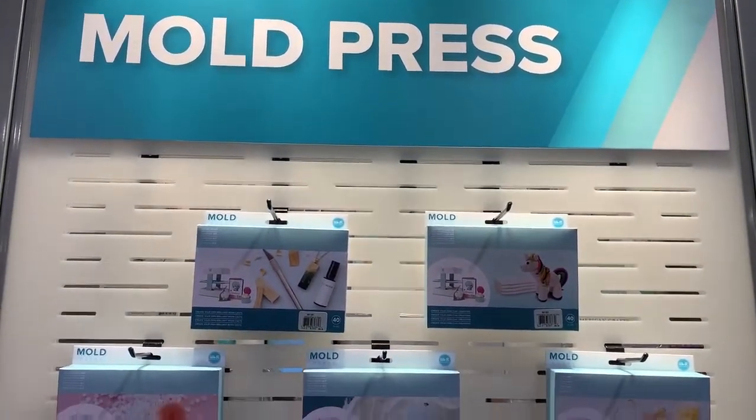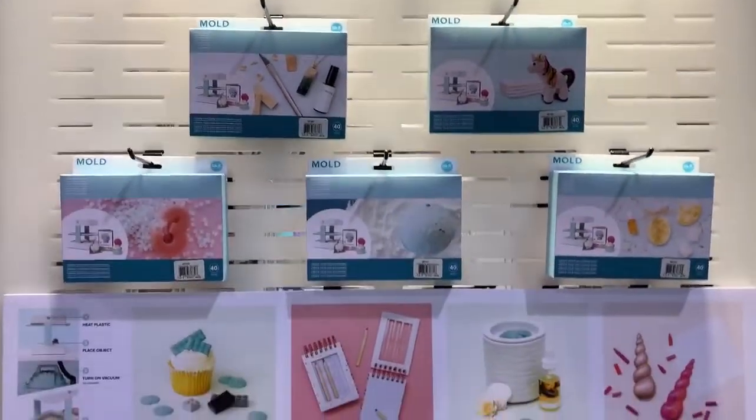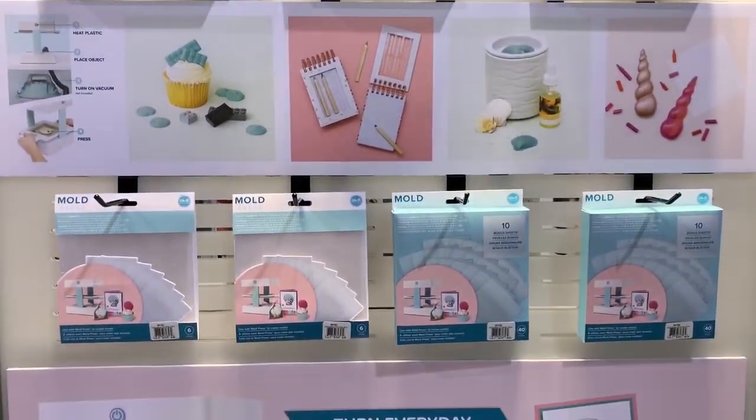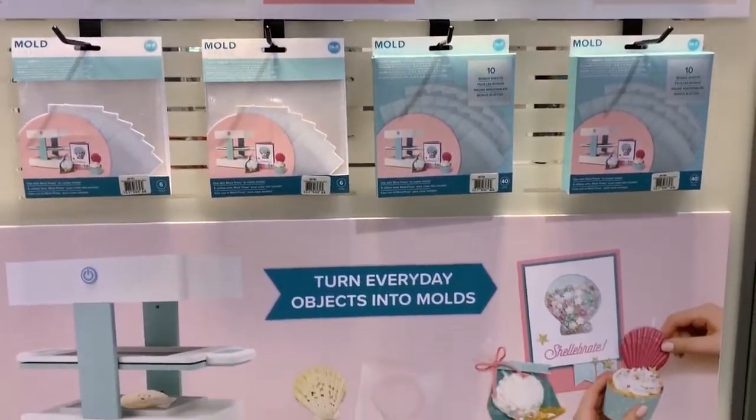Hey guys, it's Jess from Rad and Crafts with another video about Creativation 2020. There were a lot of new products teased at Creativation this year and I wanted to share them with you.